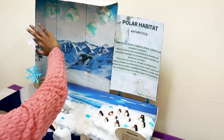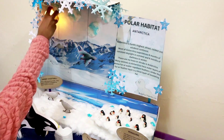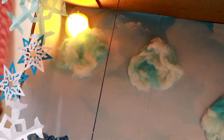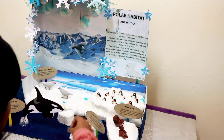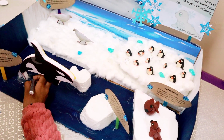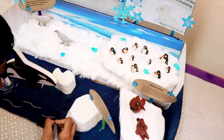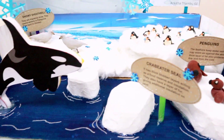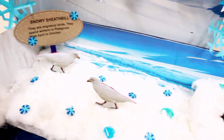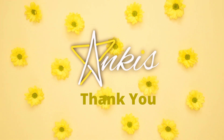I am decorating my model with snowflakes. I am drawing some ripples to represent water. This is the finished model. I love the way this model turned out. Hope you all feel the same. Thank you. Bye.